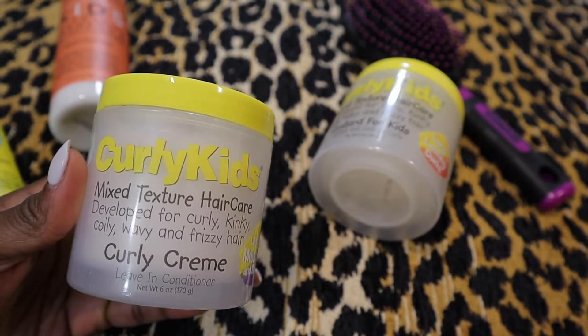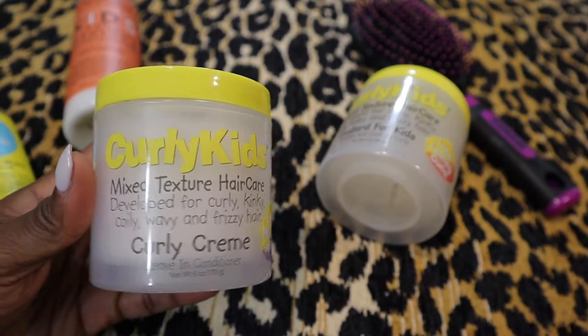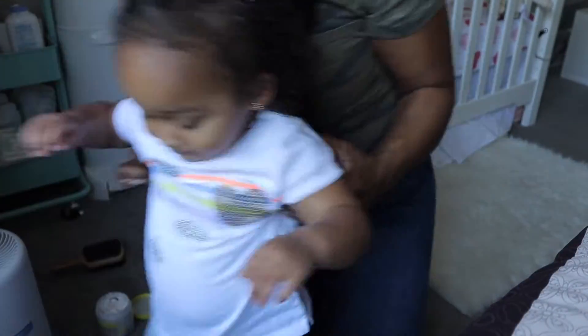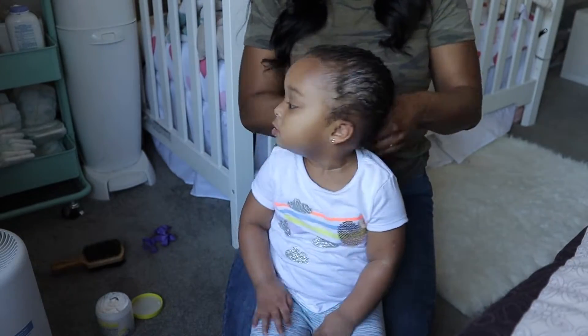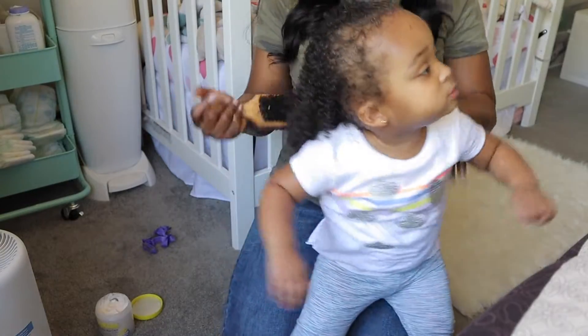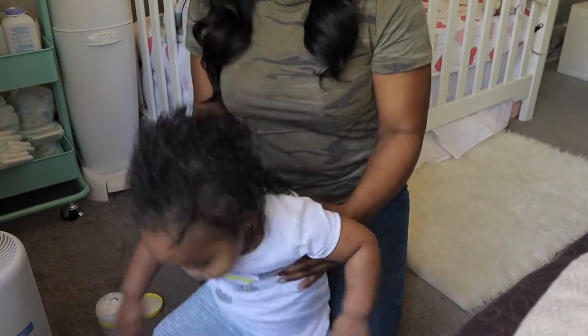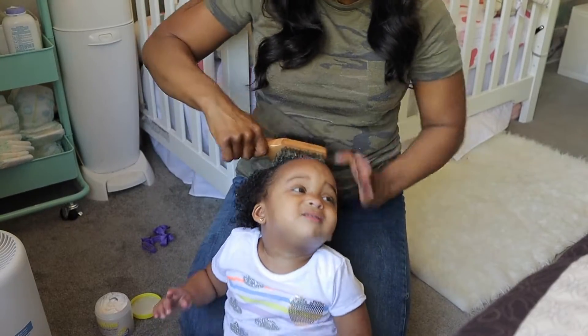Then I go in with the Curly Cream leave-in conditioner. This is what I find really helps slick down her edges. As you can see, she does not like to sit still when she gets her hair done — you have to literally give her something to do. If you guys have any suggestions on how to get your toddler to sit still, let me know!